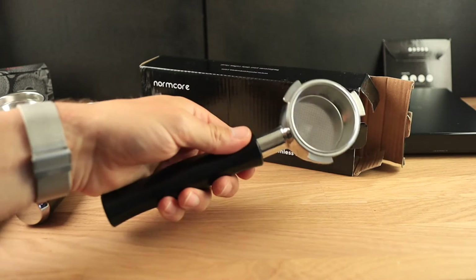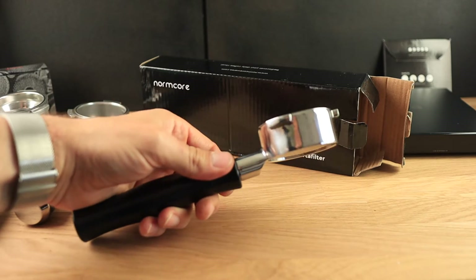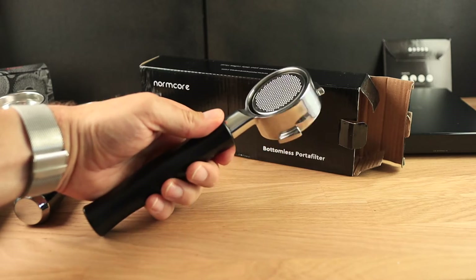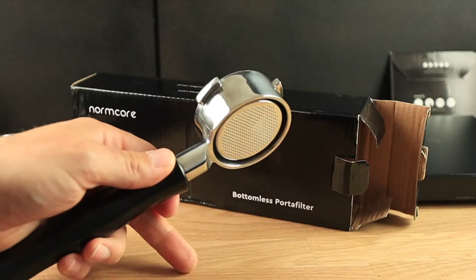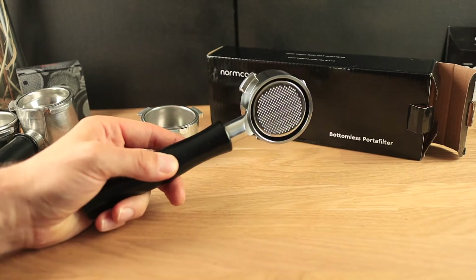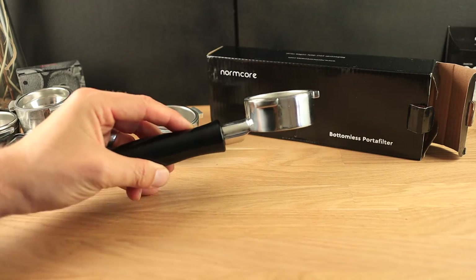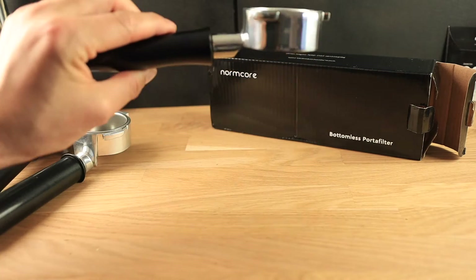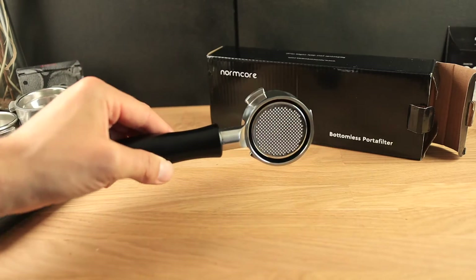There it is right there. Look at that — it even comes with a nice basket, looks like a nice double basket. One more small detail to mention about the Normcore bottomless portafilter is that they did cut it here to be flush with the basket, which makes for a very nice looking extraction.